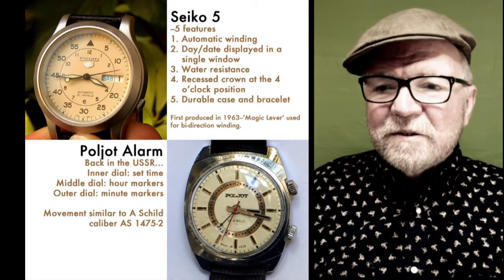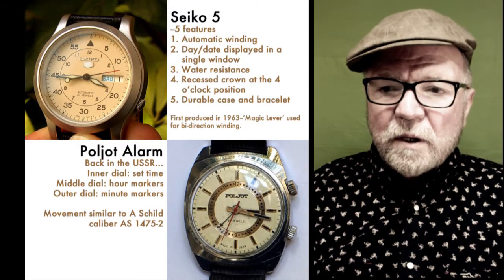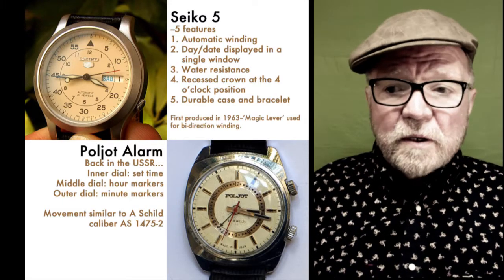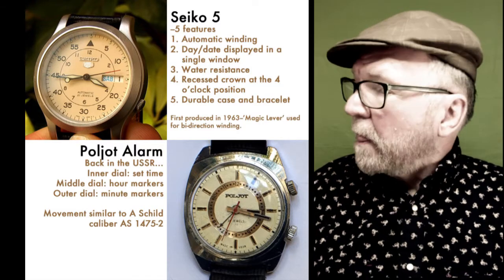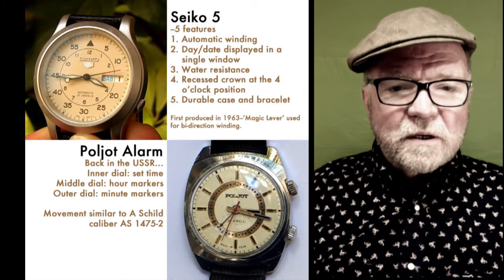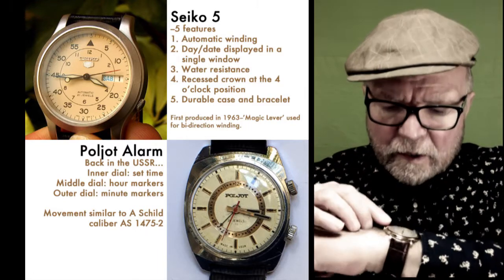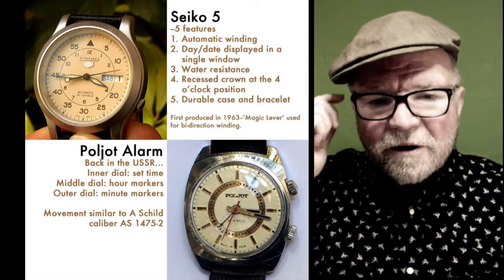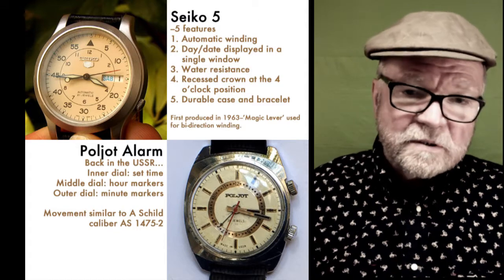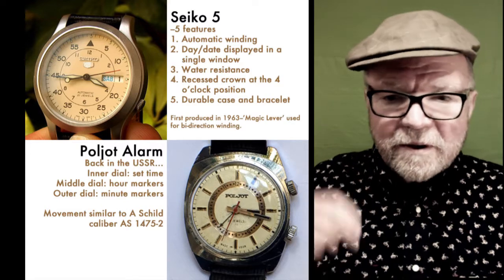The first watch is the Seiko 5. The Seiko 5 is an interesting one — it was first produced back in 1963 and was called the Seiko 5 because of five features: the automatic winding, the day-date display in a single window with water resistance, and it had a recessed crown at the four o'clock position rather than the standard position. It had a durable case and bracelet — this thing was built to bang around in and not fall apart.